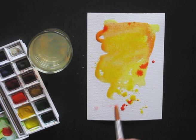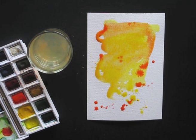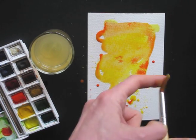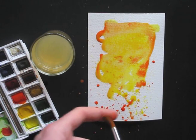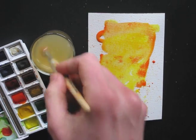I'll show you how it's done in slow motion — it's really easy. Here's another fun trick to make it all very playful: use your finger to spray it. And don't forget to clean your brush.